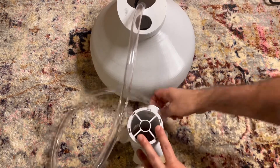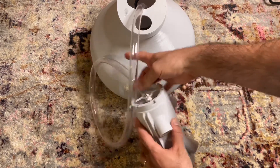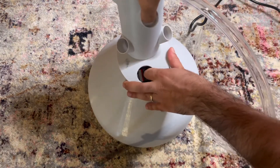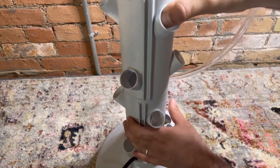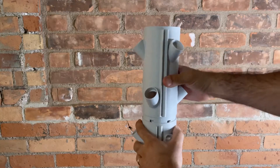Thread the clear tube through the bottom of one of your six tower sections. Put your fingers into the net cup holes to give yourself a little more power while turning the pieces. Press down and turn clockwise to lock the section in place. Make sure the cable holder is positioned in the back left. Repeat for the remaining sections.